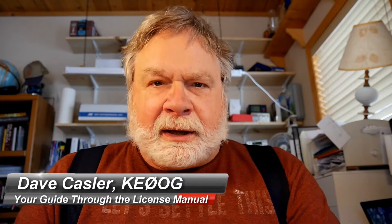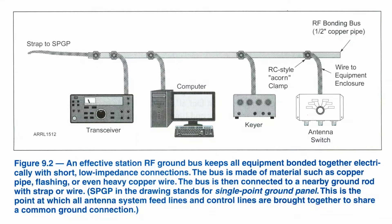Managing RF in your station can be quite a challenge. The key thing to remember is once you've got it figured out, it's usually going to stay pretty stable. The book talks about a couple of ways to bond all of your equipment together so that it's all at the same RF voltage approximately, and hopefully that's somewhere close to ground. The text shows in this bottom diagram right here how to bond the equipment together in your shack.